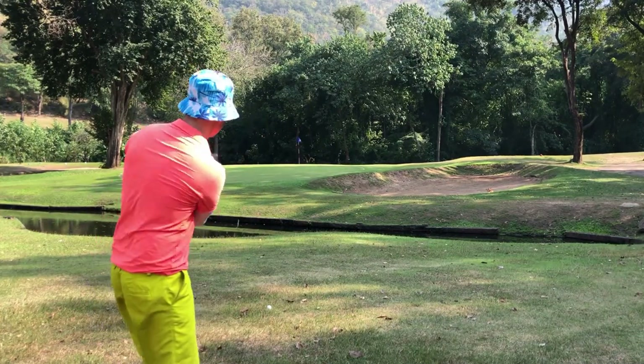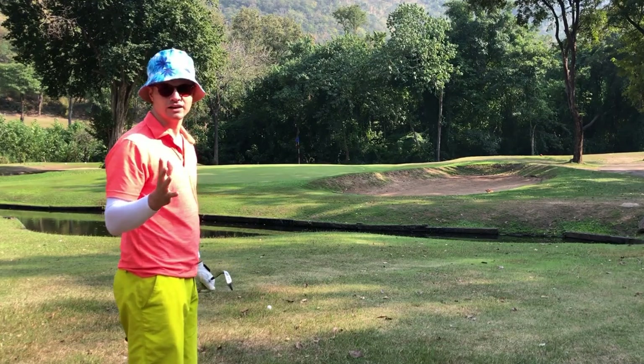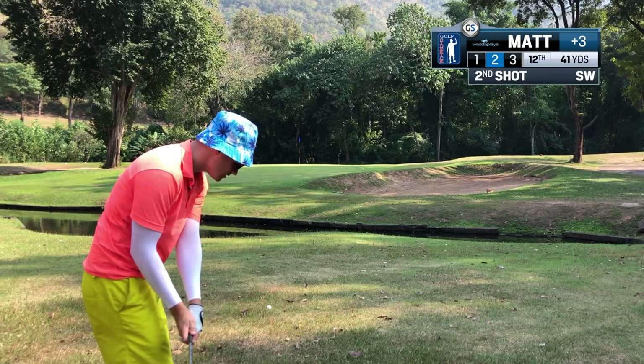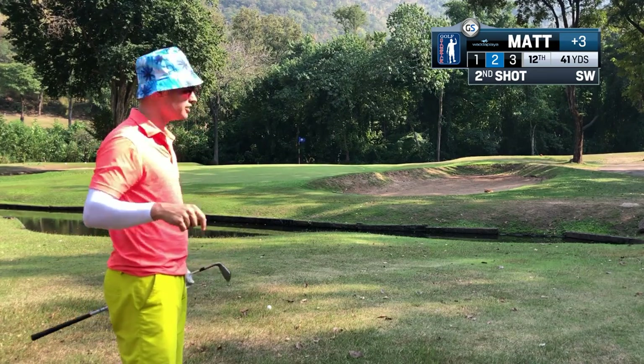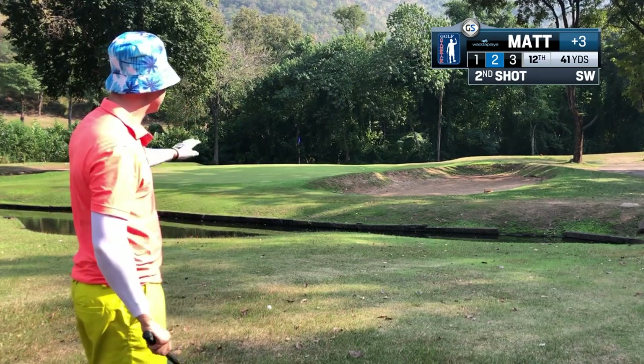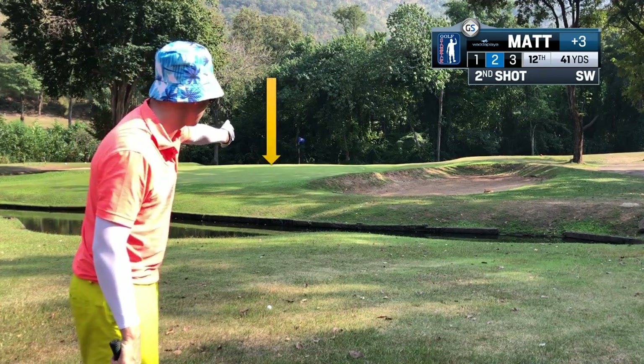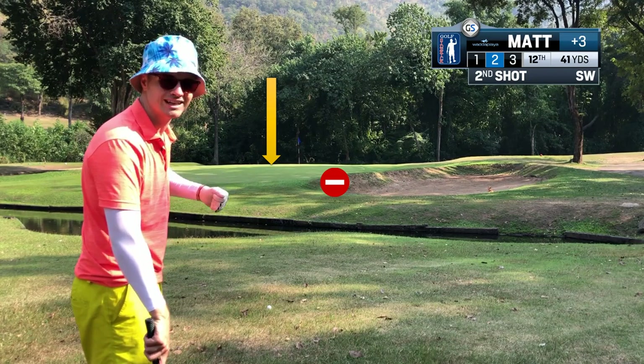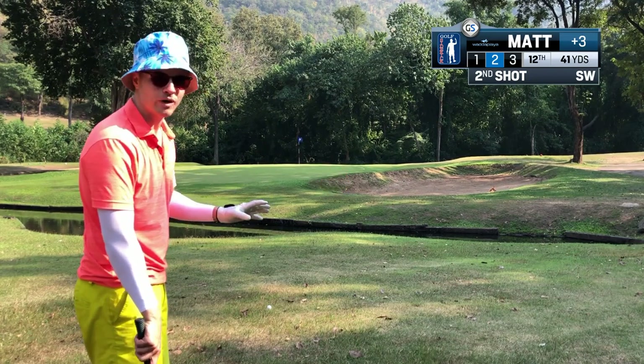Really great golf — if I played off an 18 handicap, but I don't. So now it's a little bit of a stress shot. To take away some stress, I'm gonna go left of the pin to take the bunker out of play. I'm gonna be aggressive and make sure it lands on the green — number one priority.